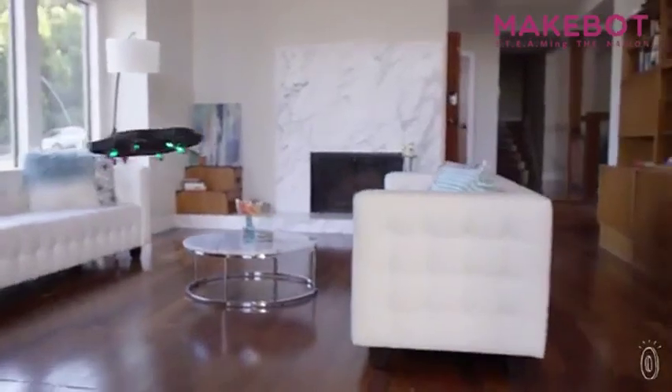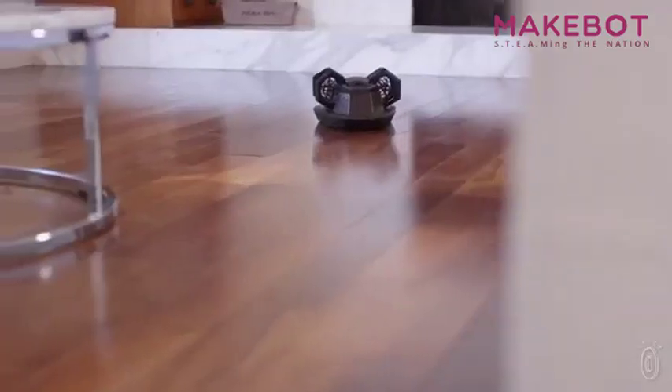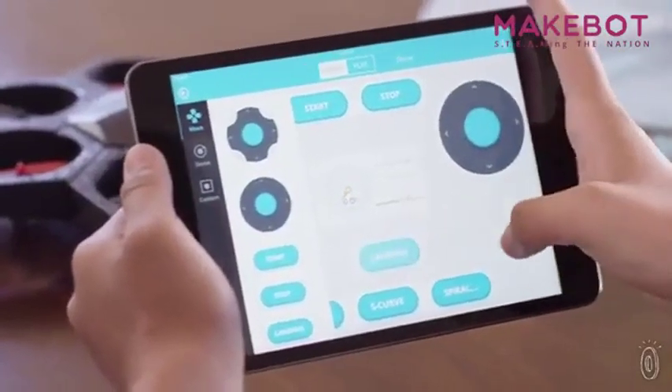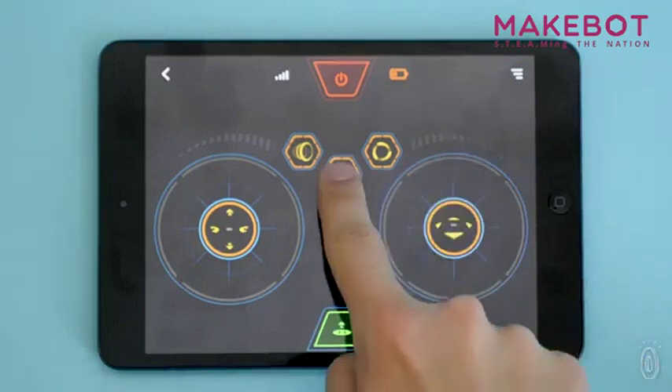Flying time is about six minutes as a drone, or 16 minutes when it's hovering. The drone is controlled through the MakeBlock app that lets a smartphone or tablet act like the drone's remote and gets kids flying right away.